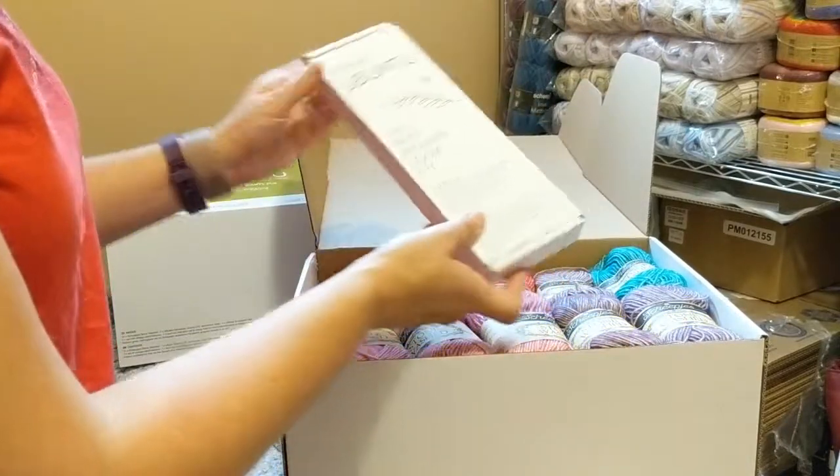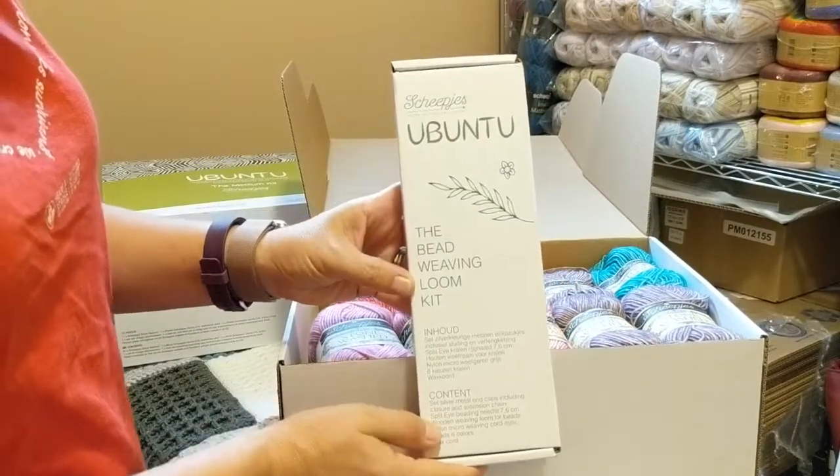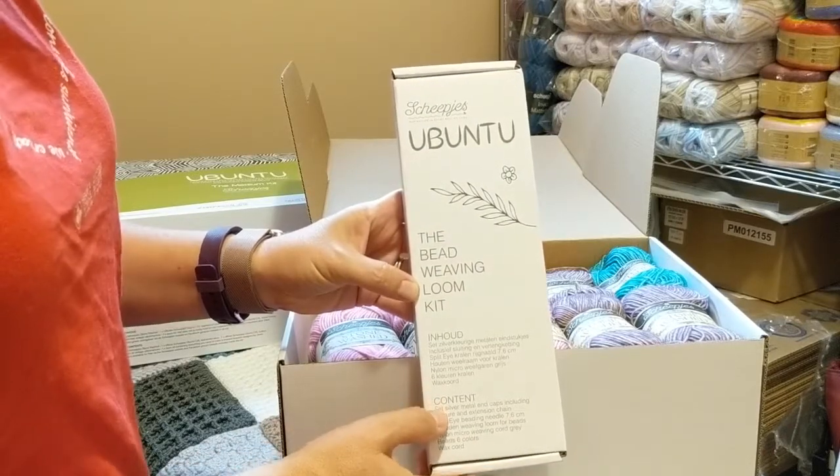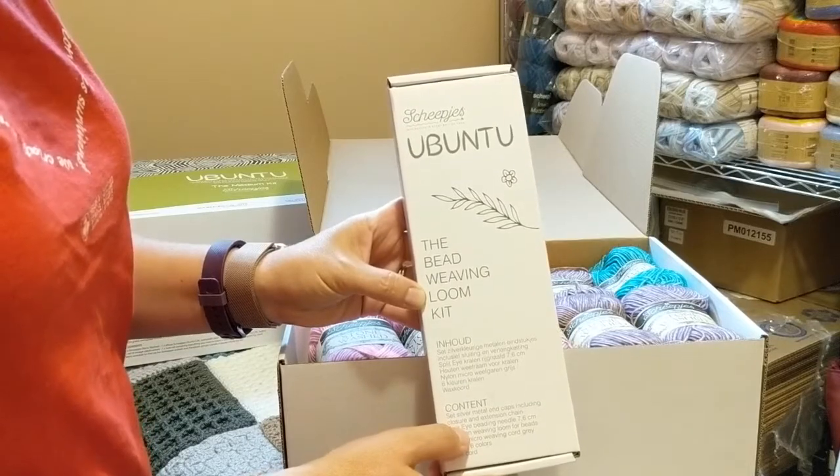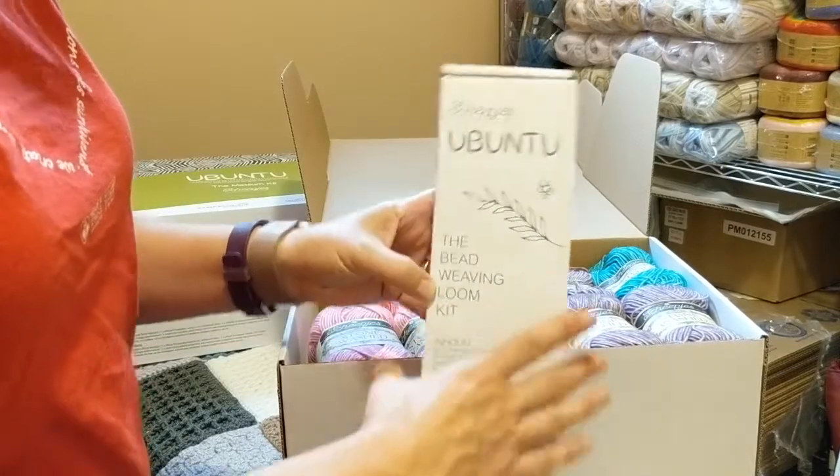And then the bonus item, which is the Bead Weaving Loom Kit. I'm not sure yet what we're going to be doing with that at the end. Rumor has it it might be a friendship bracelet, but we'll have to wait and see.